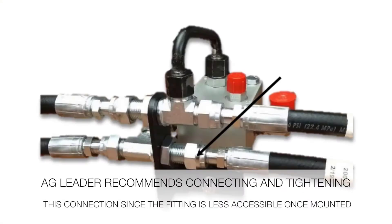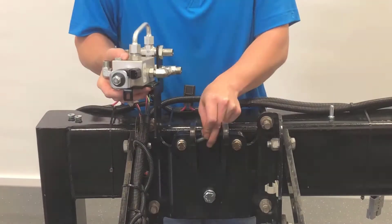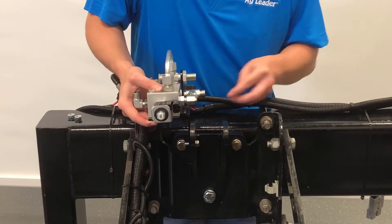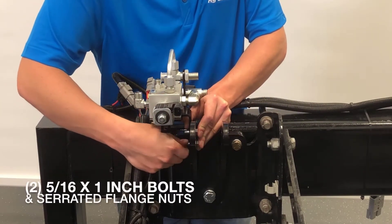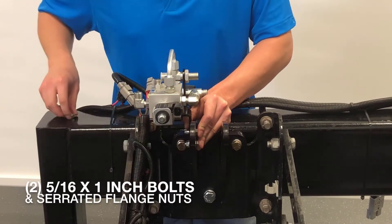Before installing the valve, we recommend connecting the pressure hose to the bulkhead before moving forward since it will be less accessible after installing the block. To install the block, line up the holes on the valve assembly with the outside of the upper bracket and secure it with the two 5/16ths by one inch bolts and flange nuts.